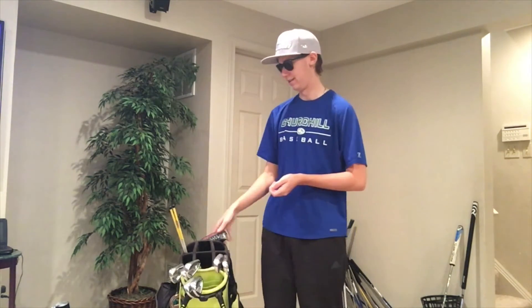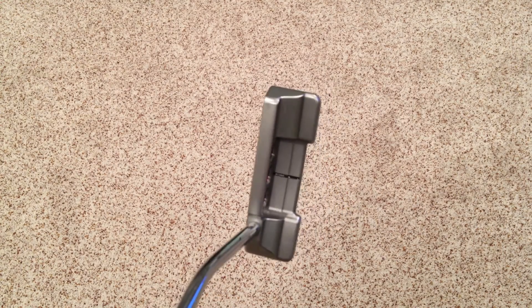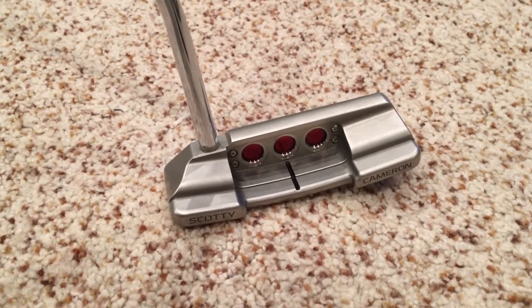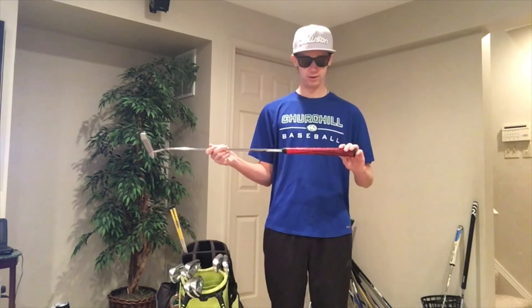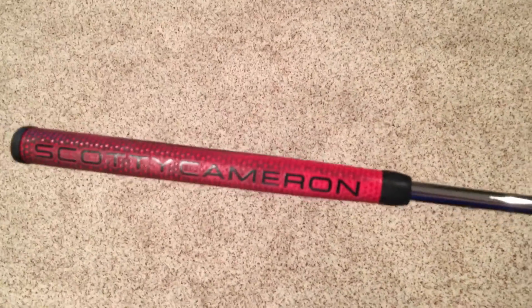Last but not least, the putter — the moneymaker. I have a Scotty Cameron Newport 2 Notchback, the 2016 version with the insert in the face. I like the notchback because it's slightly more face-balanced than the regular plumber's neck version; it has a flow neck that makes the stroke back and through a little smoother and straighter. It came with a slightly oversized Scotty Cameron grip in red and black, though it's turning darker from heavy use. It's 34 inches. Scotty's amazing feel and roll — I've made a lot of putts with this and been very happy with it.